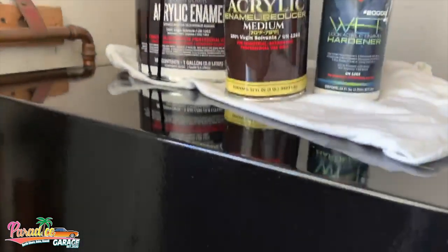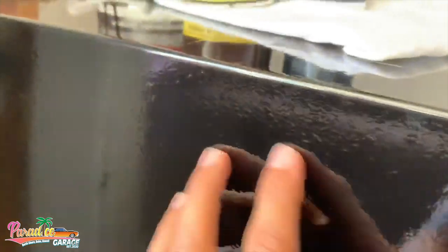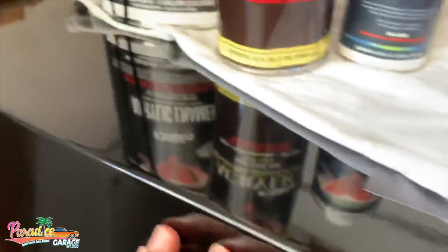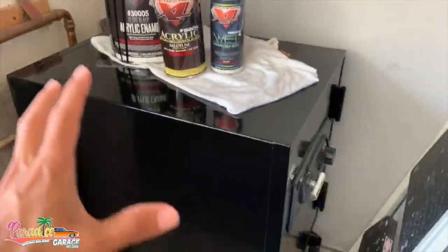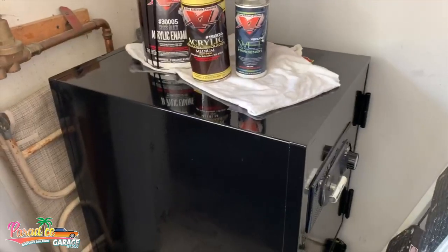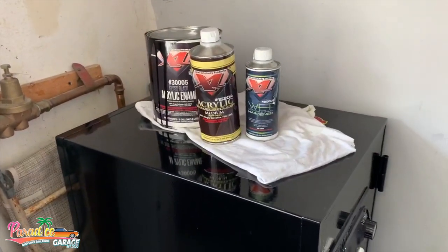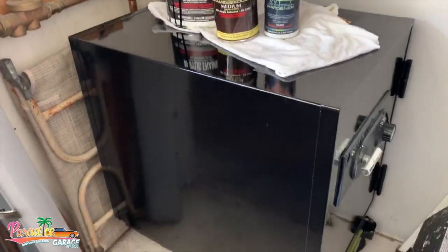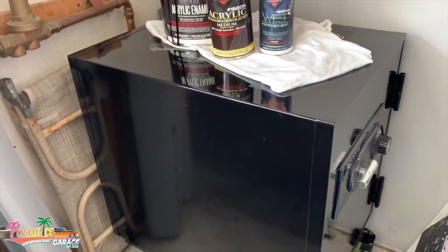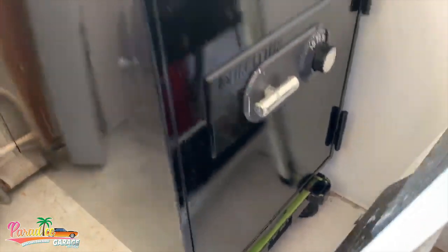I'd never heard of the brand before — just mixed it up, shot it, and it came out super glossy. The safe did have a texture on it, like an undercoating texture, but it came out glossy even with the texture. We sanded it down quickly, didn't even prime it — just shot the paint right over it. With enamels you can get away with that, especially for something like filing cabinets and safes.